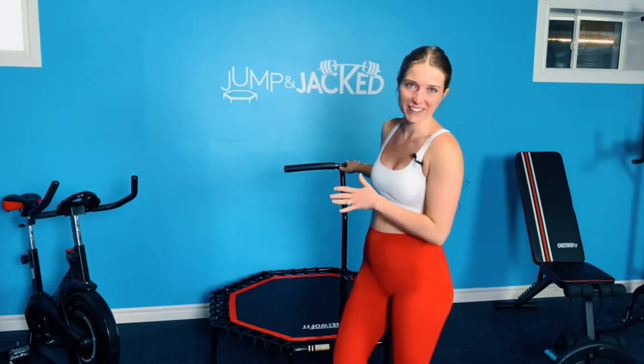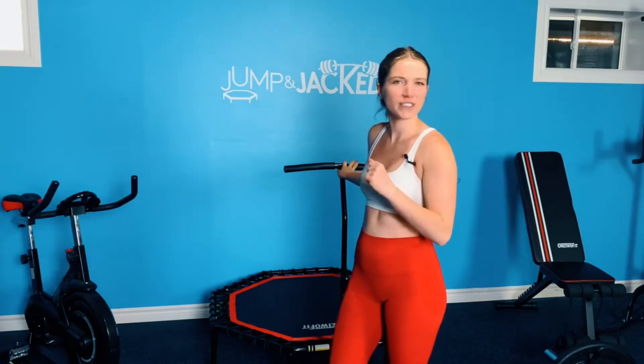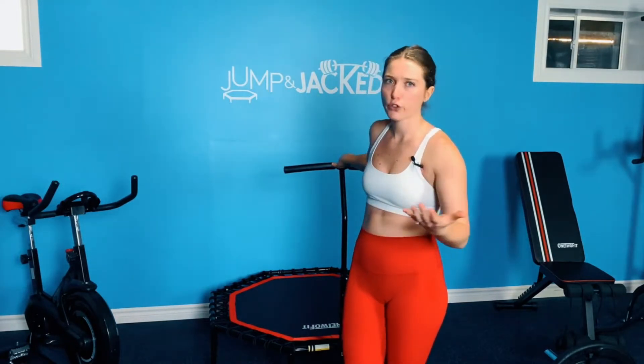This is the trampoline by 1-2 Fit — this is the 48 inch. I also have the 52 inch. Personally I don't really see too much of a difference, so if you don't have a lot of space I would go for the 48; they're both great. The 52 is just a little bigger but when I jump on both I hardly notice a difference, so totally up to you. Either way you won't go wrong.